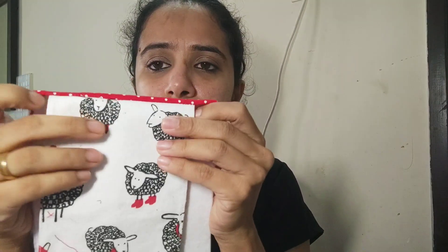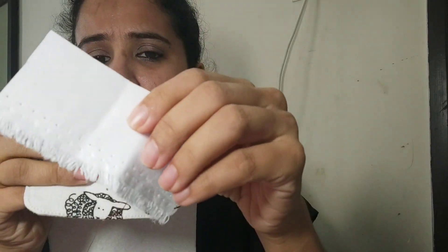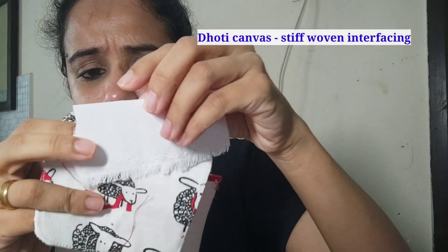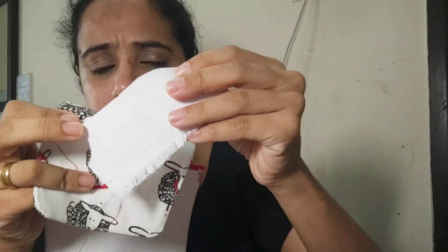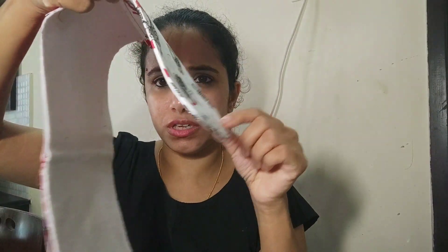In this project I have sewn through two layers of cotton canvas, and I have layered this cotton canvas with something called a dhoti canvas — I'm not very sure about the name, but you can see it's a woven, quite thick canvas. This flap part has that kind of canvas in it so that it is sturdy.